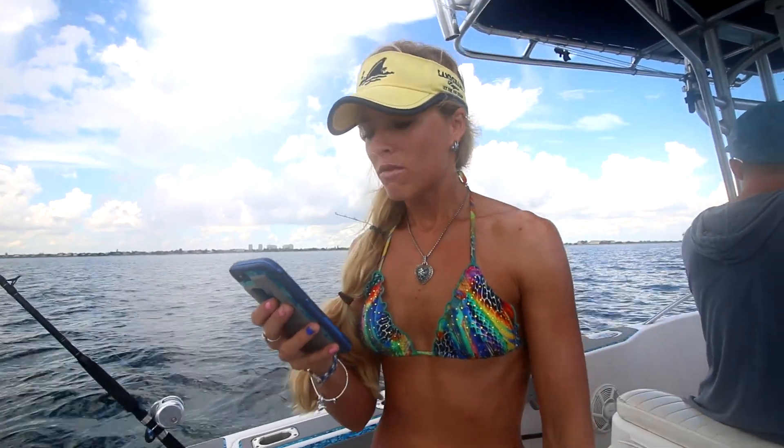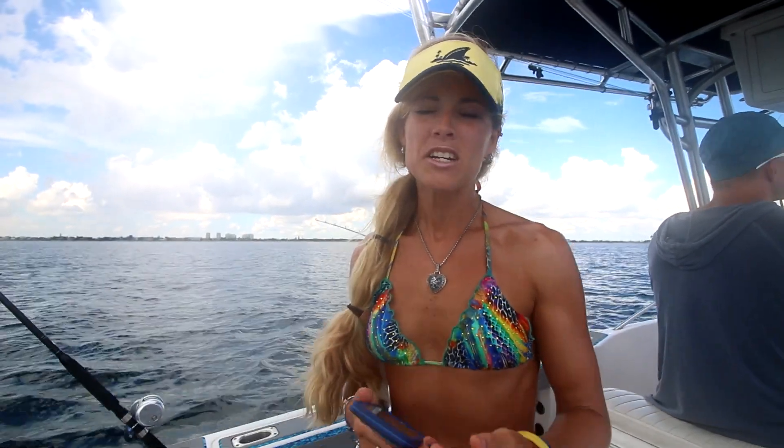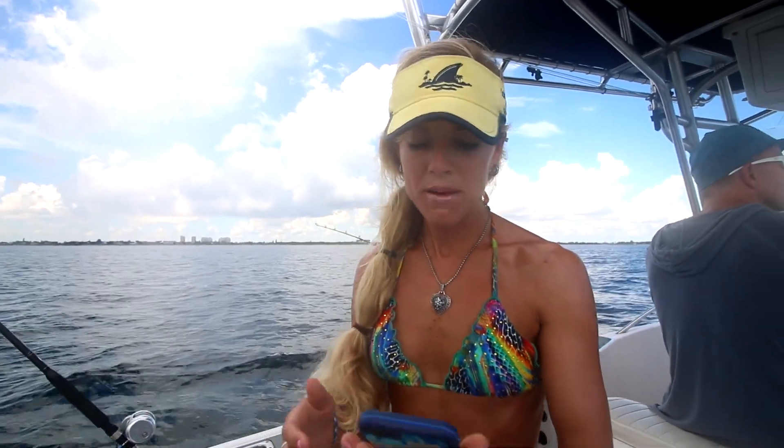Jesus M wrote: 'Do you guys prefer another type of bait instead of finger mullet, or are they the best bait?' It really just depends on what is around at that time of year. Mullet are always a good bait to use but they're not always available. When the mullet are around we use them, but depending on the time of year we'll also use greenies, pilchards, blue runners, and live goggle eyes.